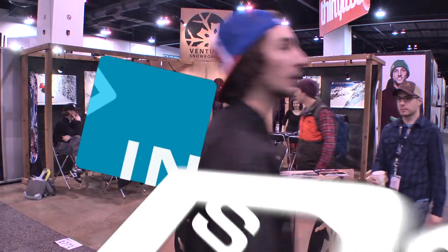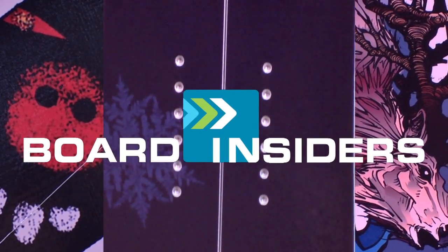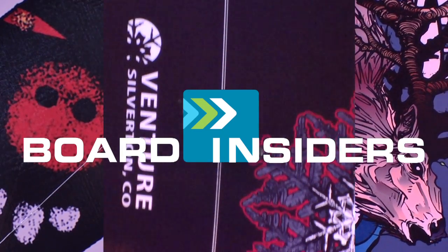I'm Lisa with Venture Snowboards, and we are a big mountain freeride company based out of Silverton, Colorado. Board Insiders — real riders, real reviews.